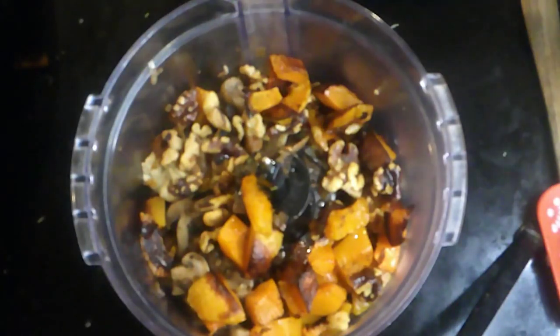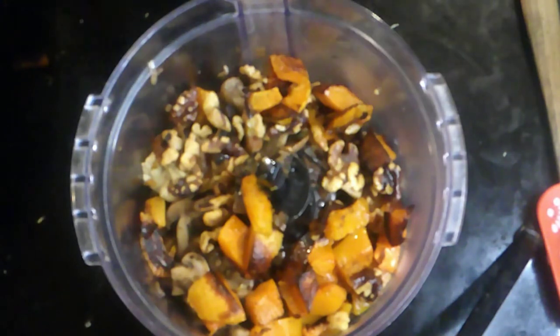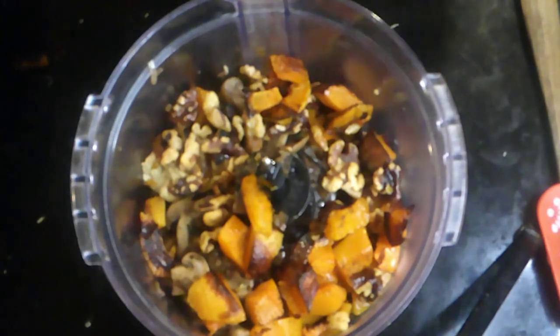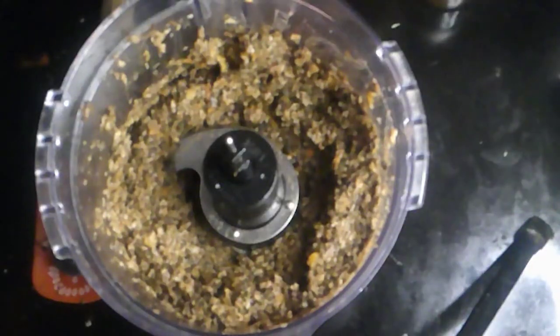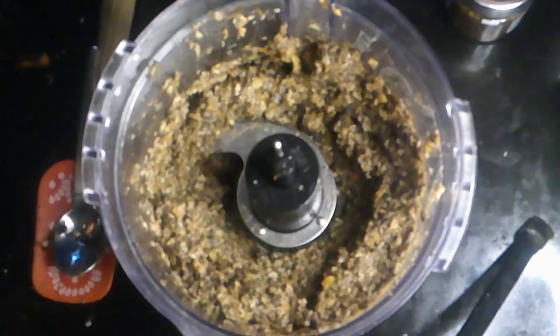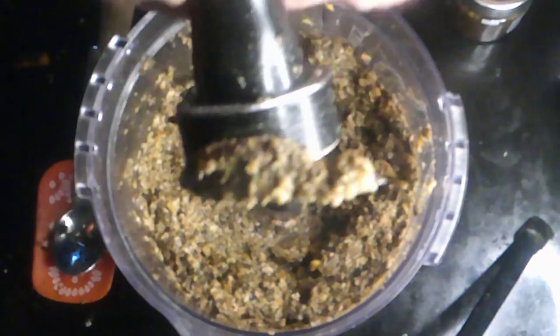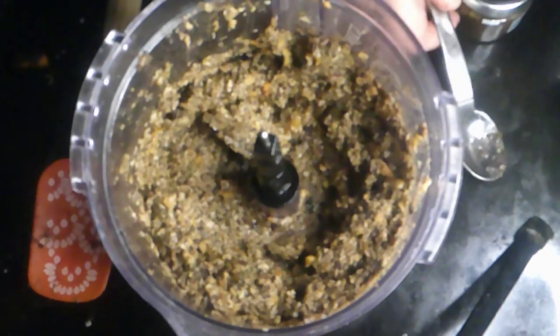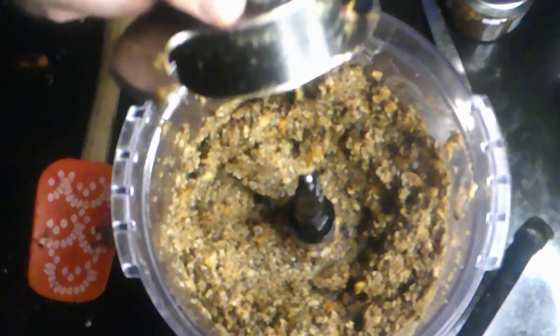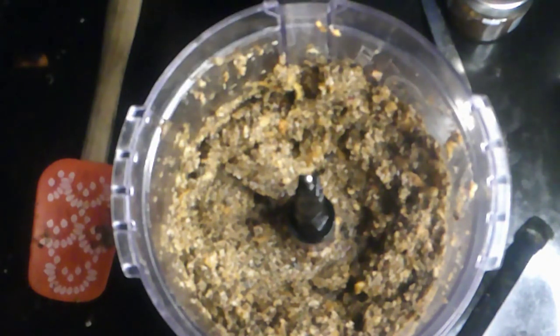I'll blitz this up and be back in a flash to show you what it looks like. I'm going to adjust the seasonings and add a little bit of our black truffle paste, then it'll be time to assemble. Two little tablespoons were plenty enough to flavor this. Just a little bit of salt. You can smell the truffles — they're just punching you right in the face. It smells so good. Now we just have to put the butternut squash into the puff pastry — but I almost forgot the spinach, so I'll cook that up first.